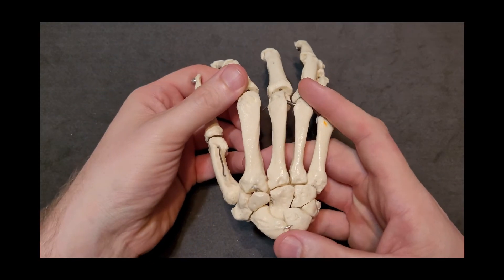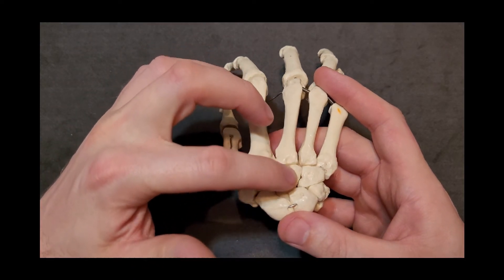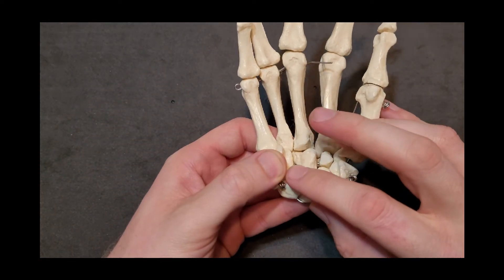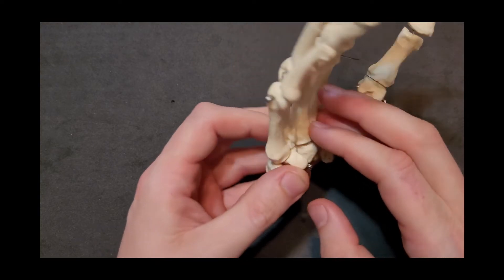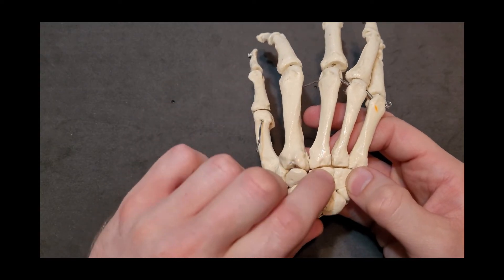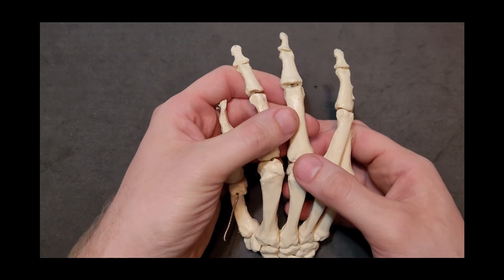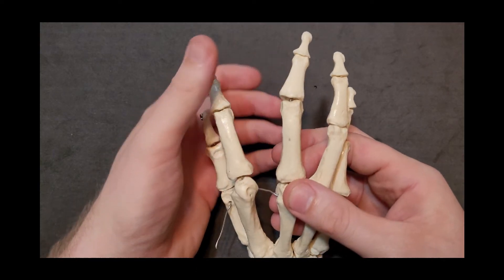Moving to finger number three, metacarpal number three articulates with the capitate. The head of the capitate is more its proximal end, and the flat base is the distal part, which is what articulates with the third metacarpal. This is the metacarpophalangeal joint for finger number three, and similarly this longest finger has a metacarpophalangeal joint, a proximal interphalangeal joint, and a distal interphalangeal joint.